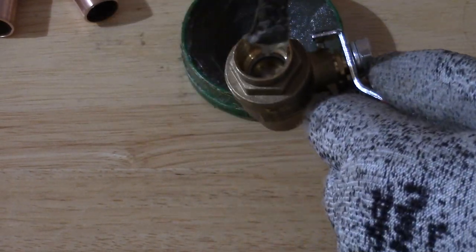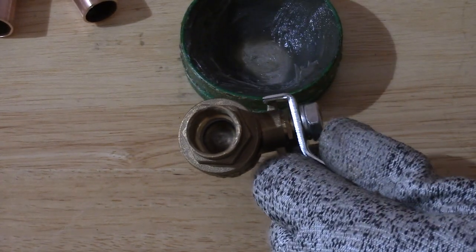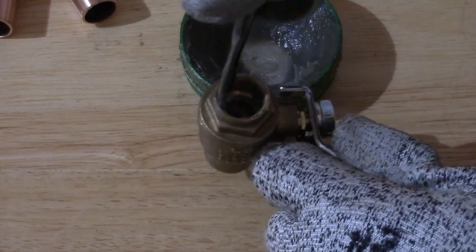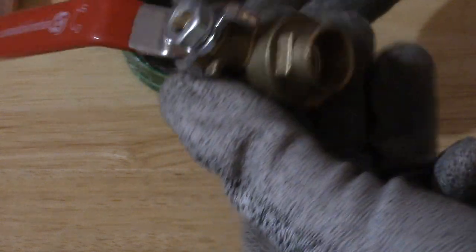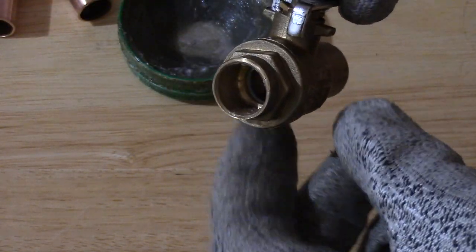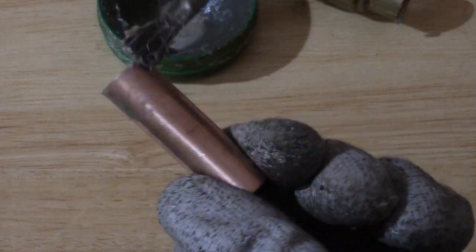Then flux the inside of the hole — I only use lead-free tinning flux. You want to open the valve so you can see right through, so gas will escape and heat will dissipate a little quicker. Then flux the small pipe and marry them together.